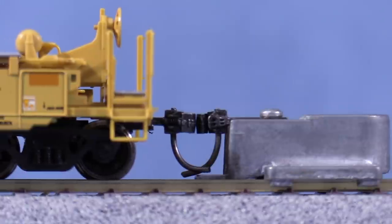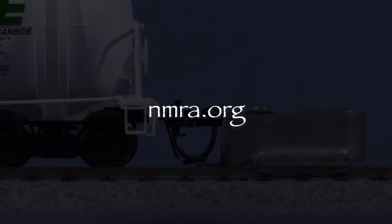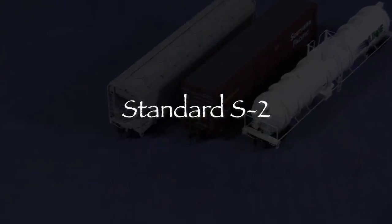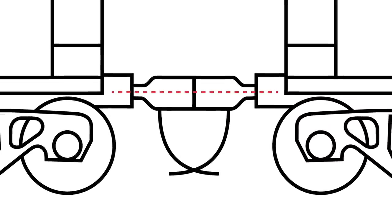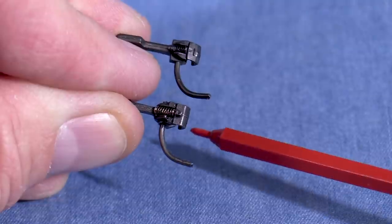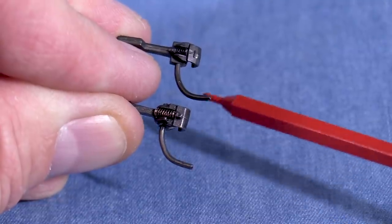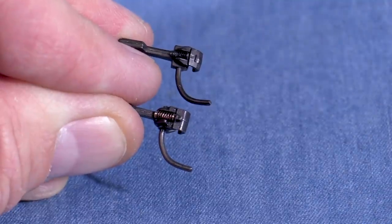In order for couplers to work their best, they all have to be mounted at the same height. The National Model Railroad Association, or NMRA S2 standards, specifies coupler heights for most common model railroad scales from Z through large scale. Coupler height is measured from the center of the knuckle. This is important because not all knuckles are the same size. This is a standard HO KD coupler, and this is a KD scale coupler. They will work together, but the standard knuckle is bigger.